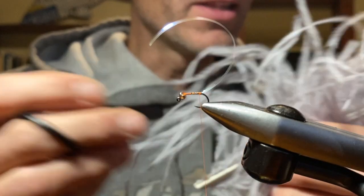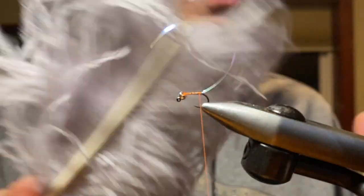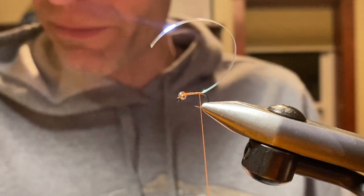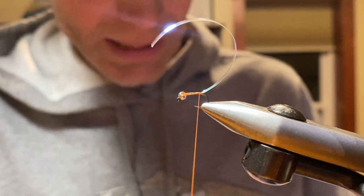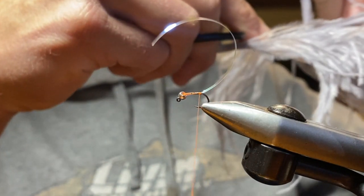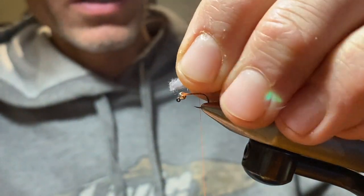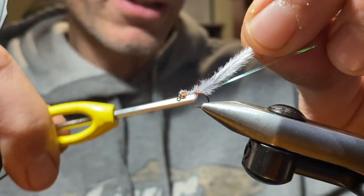Next we're going to tie in the body, which is going to be ostrich herl. You can use gray, tan, olive, or pink — there are a number of colors. Normally gray and tan are my two favorite colors for where I'm fishing, but find what works for you; they even have orange. We're going to cut off four plumes of the ostrich herl and tie this in at the base, which is the thicker section of the plumes, and secure that right down at the bend.